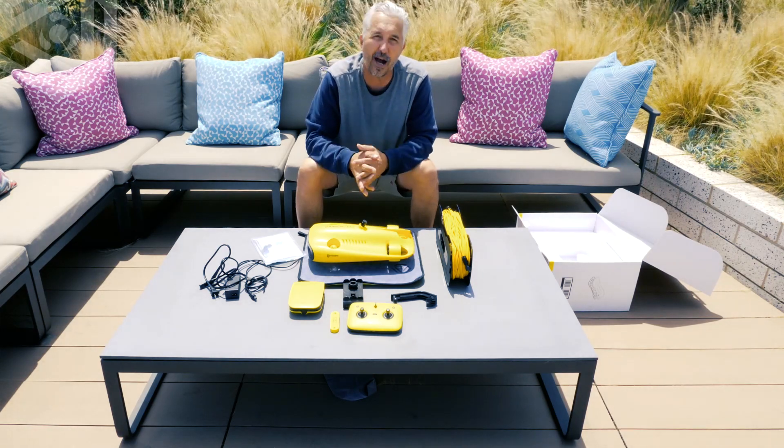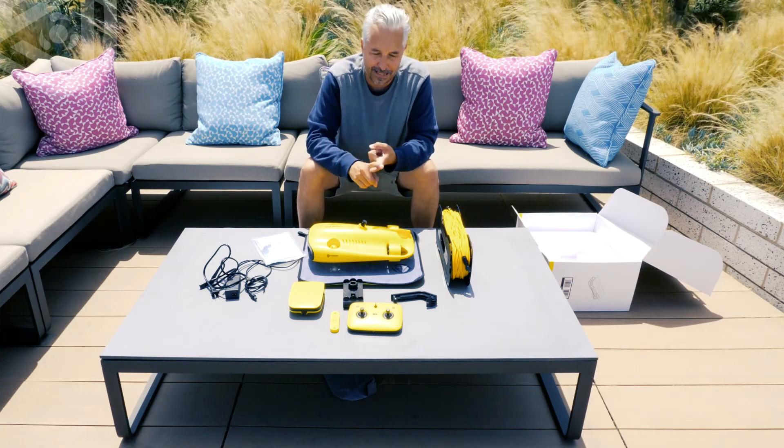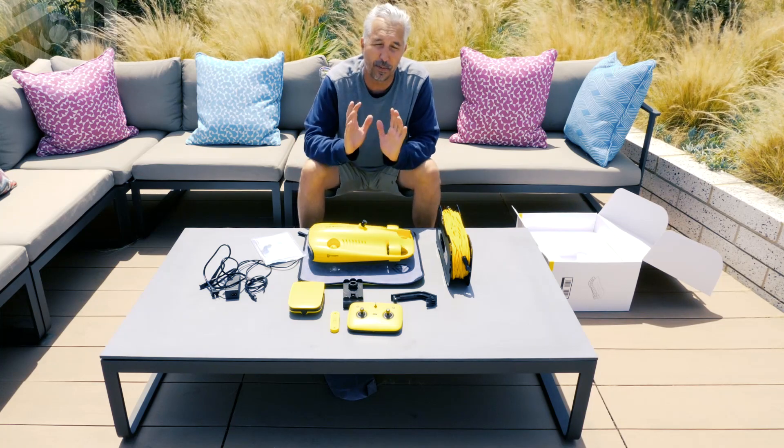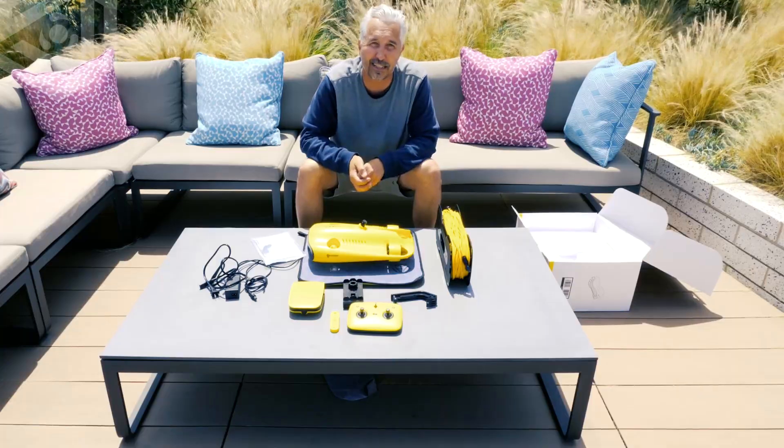So this has been the unboxing. My name is Craig — thank you so much for watching. Please subscribe, like, and comment below if you have any questions. We'll be getting to a lot more videos breaking down each accessory. Until then, we'll see you next time.